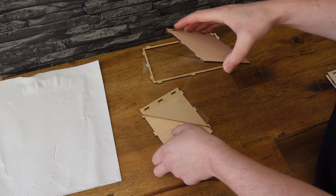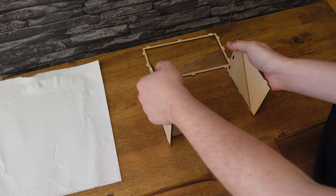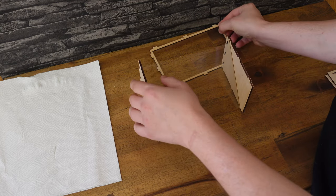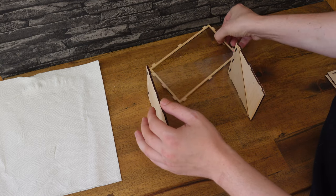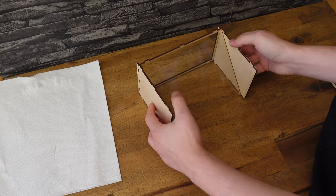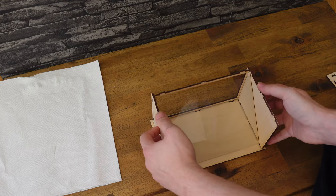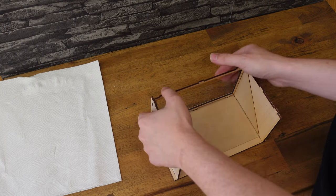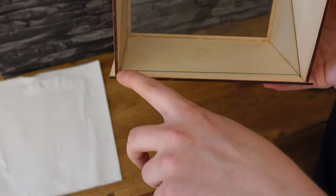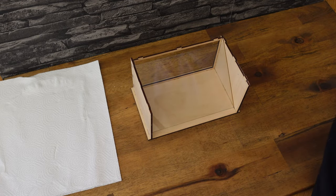Now add the second side part, then add the back part. The assembling can be a little tricky but you will get it done. Place the whole construction on the bottom plate and make sure you push the glass to the very bottom on the front — it should be a straight line.